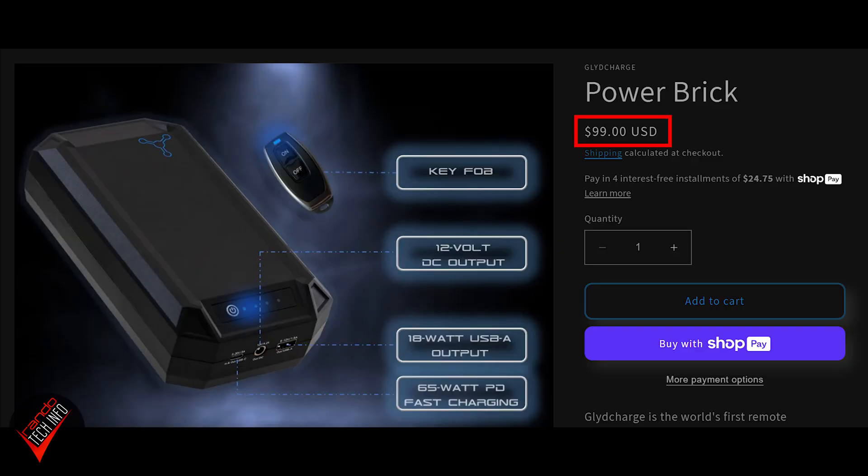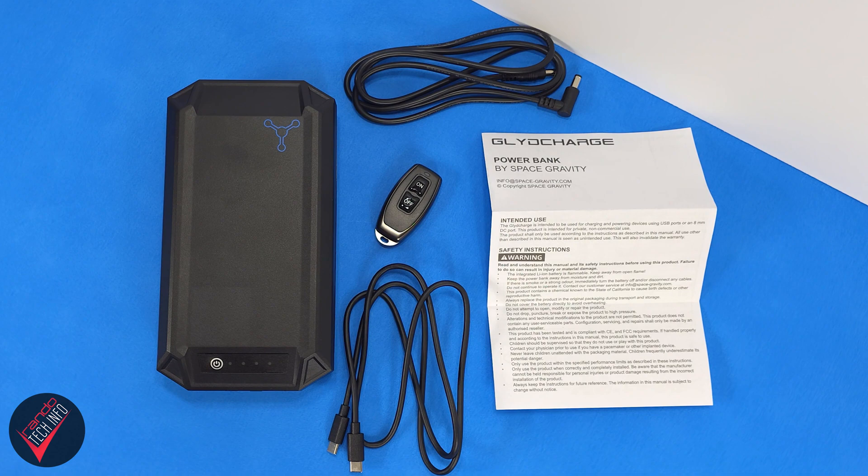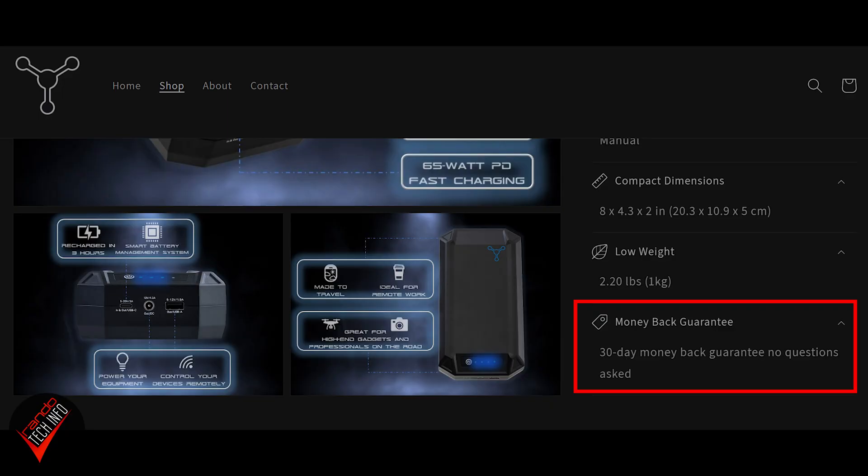And finally, there's the price. You can pick up the power bank on GlideCharge.com for $99 USD. For that, you get the bank, the remote, a DC cable, a USB-C to USB-C cable, and the usual literature. Whether or not you consider this to be a good price will depend on how you see this product. If you don't care about the benefits of the Lithium Iron Phosphate battery, the DC charging, or the remote control, you will probably consider this bank to be a bit oversized and overpriced. However, if you do value those things — especially taking into account that the battery should last longer than a traditional Lithium Ion battery found in most other power banks — then this bank can potentially offer better value in the long term. The bank also comes with a 30-day money-back guarantee, so if it doesn't live up to your expectations, you can always return it and get your $99 back.